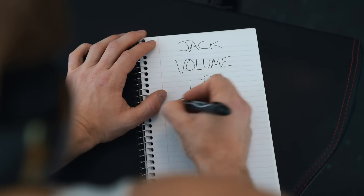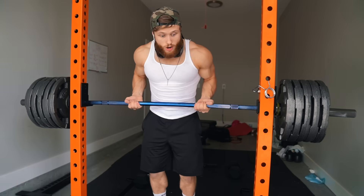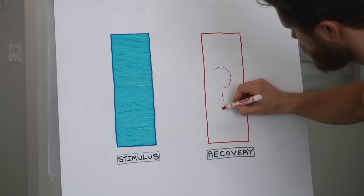Well, you don't want to waste any time, so you'll want to jack your volume all the way up to what you were doing before. If you were doing 20 sets per week, you'll want to just pick right back up there. You're also going to want to train really hard right away to shock your system into growth, so you're going to want to take most sets all the way to failure. Unfortunately, this is the way most people probably will approach their training after a break, but it's almost guaranteed to fail because it only considers one side of the muscle building equation.